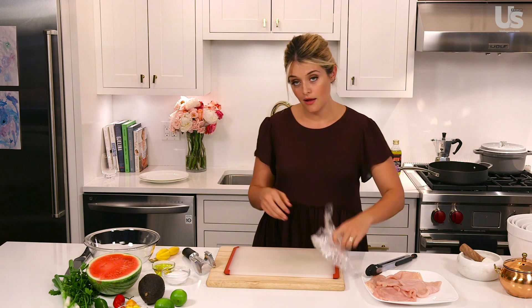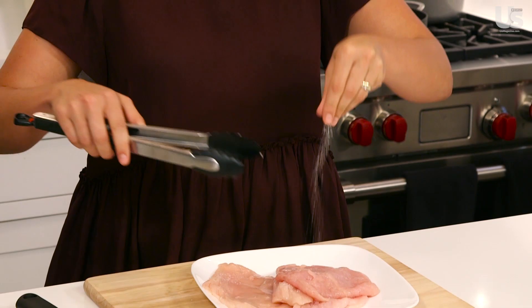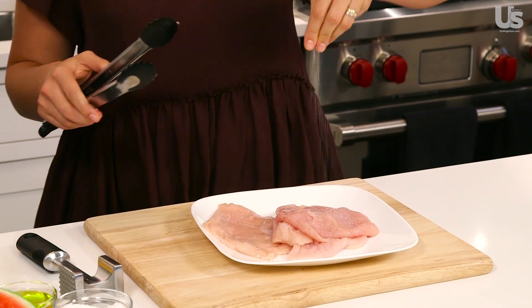Now check out how easy cleanup is — goodbye. Now that I have all four chicken breasts at a nice even thickness, I'm going to season them with salt and set them aside while I make the salsa.